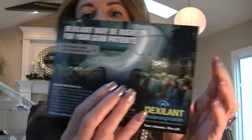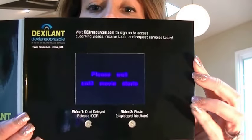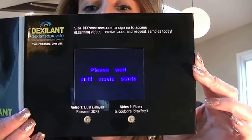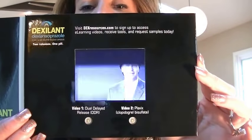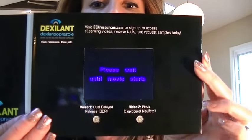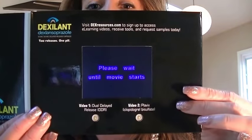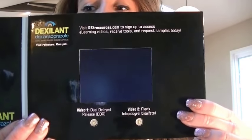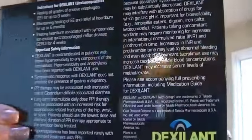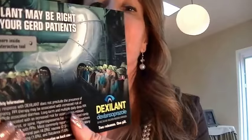Now we're going to move to our 3.4 inch screen. This one's a little more square. It says 'please wait till the video starts,' but if you send us your logo we can fill that time with your logo, or start into the video immediately without any printing on the screen — so that can be a request. You can see the printing on the back: offset printing on all four sides of the card.